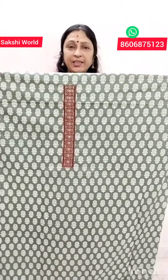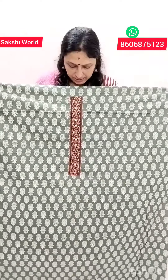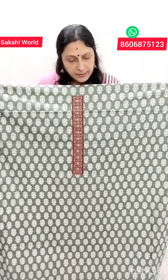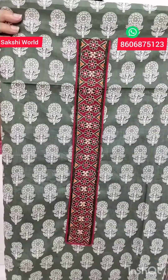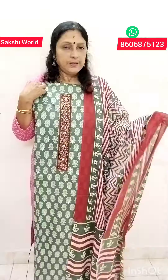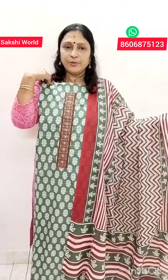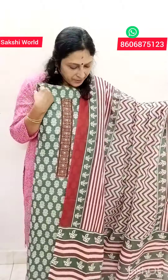This is a soft cotton, pure cotton — a green shade. It is a block print. This is a cute red shade, a piping red shade. This length is 48 inches. This is a cotton with a zigzag print and a pink shade in the center.